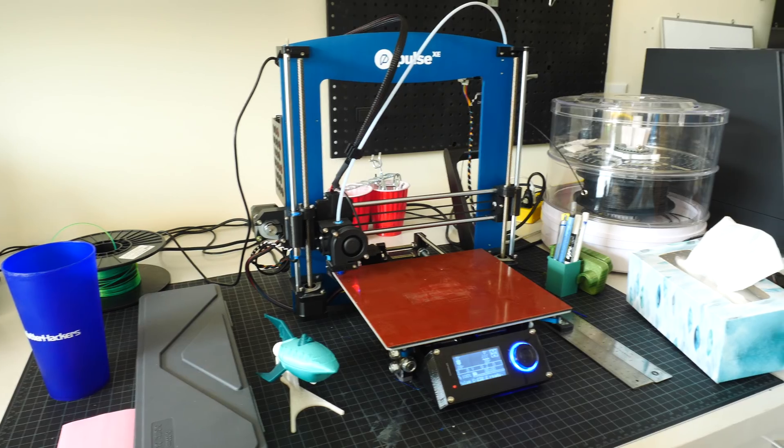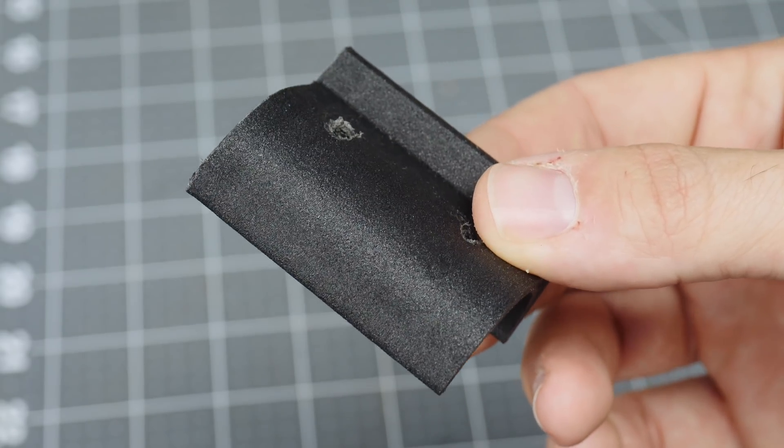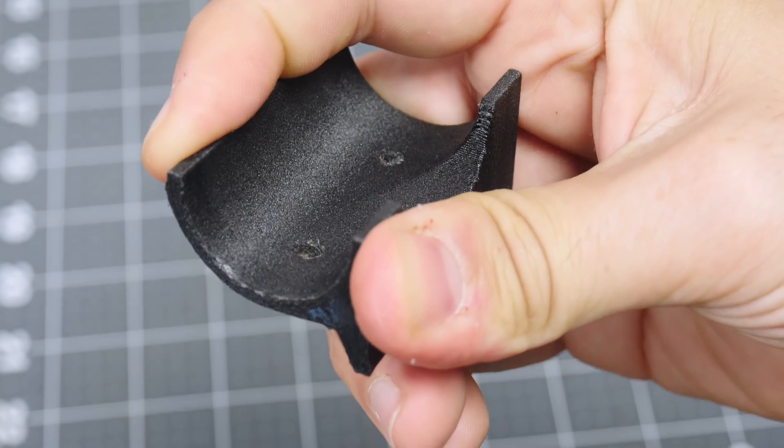Nylon is a great material to print with in case you need to make parts that are impact resistant and really durable. It's not quite as easy as printing PLA or PETG, and unfortunately has a lot of the same problems as ABS. The filament is extremely hygroscopic, so you have to keep it in a dry place, just like flexible, but you can also put it in a dehydrator prior to use. Some nylons have additives like carbon fiber, which helps with rigidity. If you want to print with those, you're going to need a hardened nozzle because they will eventually erode the inside of your extruder. You're also going to need an all-metal hot end because you'll have to print nylon at higher temperatures. Even though it can be kind of difficult to print with, nylon has a really nice finish right off the bed and is extremely durable — great for making functional parts.